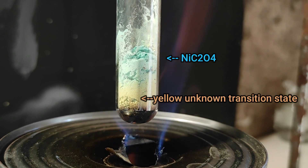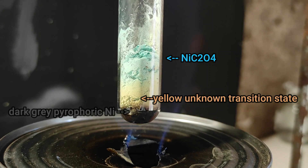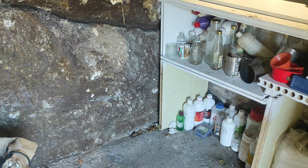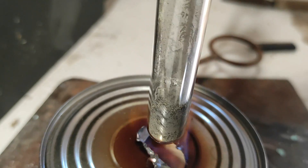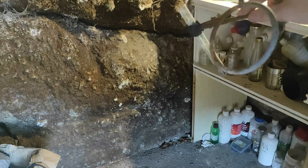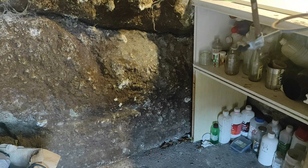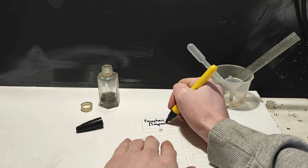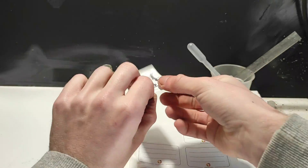I wanted to test if I could make the nickel combust directly in air. To do that, I decomposed another portion of the oxalate and tried to pour it into the middle of the lab. It didn't work the first time, so I tried again — and then it worked twice, so I think this was a pretty conclusive test. I think I just overheated the first batch, but anyway this process seems to work very well.